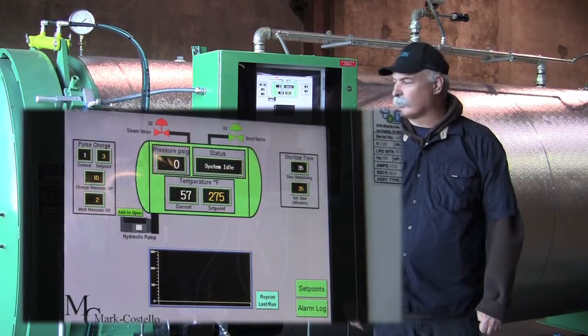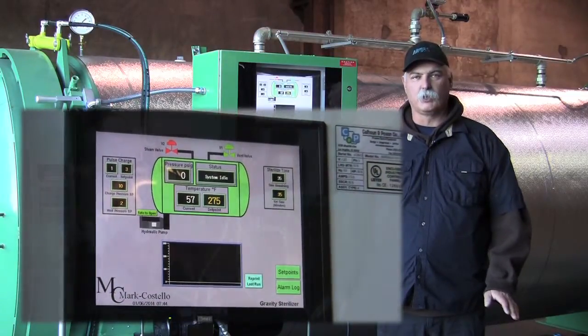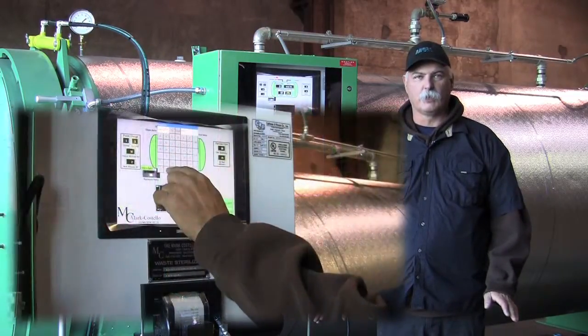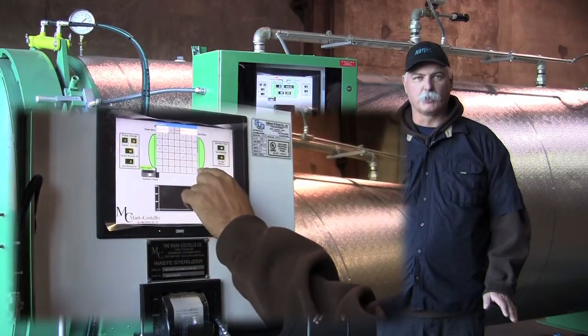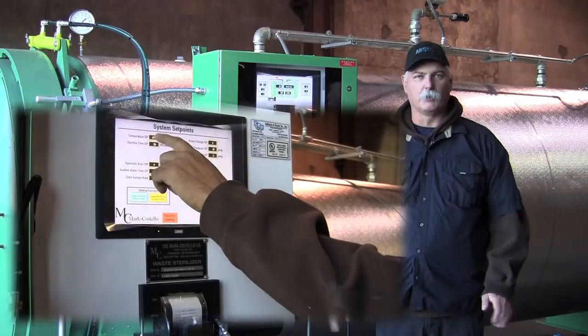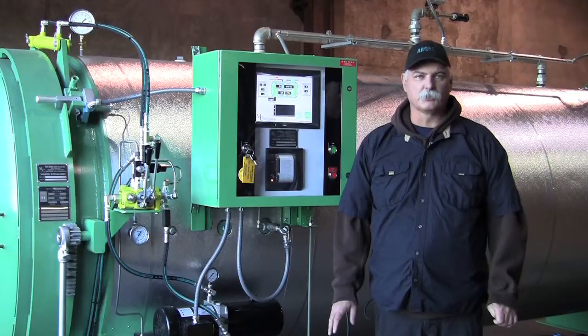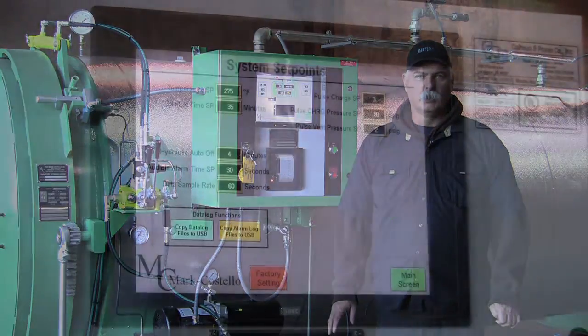You can see we've got a much larger screen, clearer graphics, password-protected with the same system where we have an operator's page for setting all your variables, which you may or may not want your operators to get into, and a factory setting where you'll want to call one of the Marc Costello service technicians to refer to.